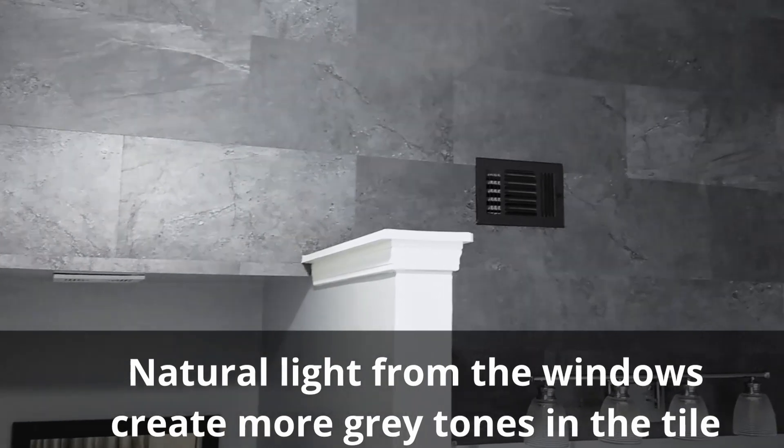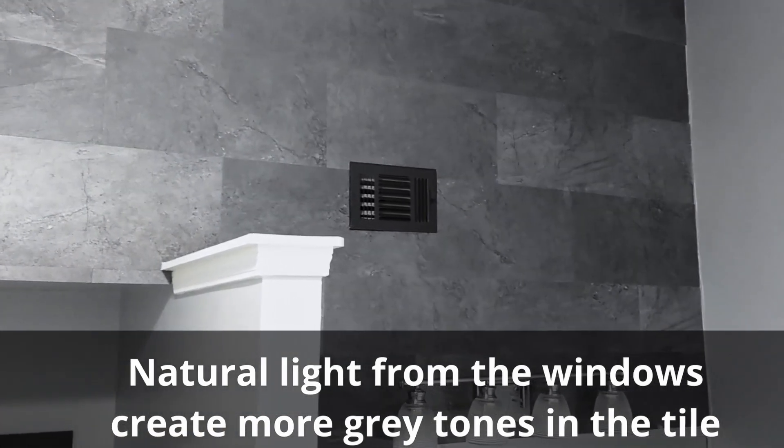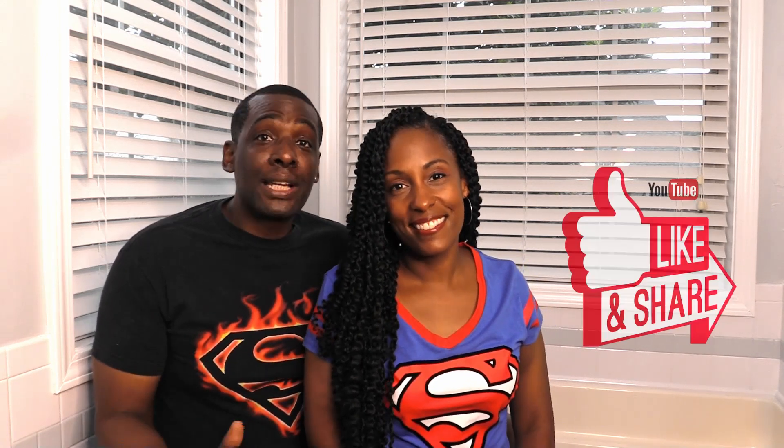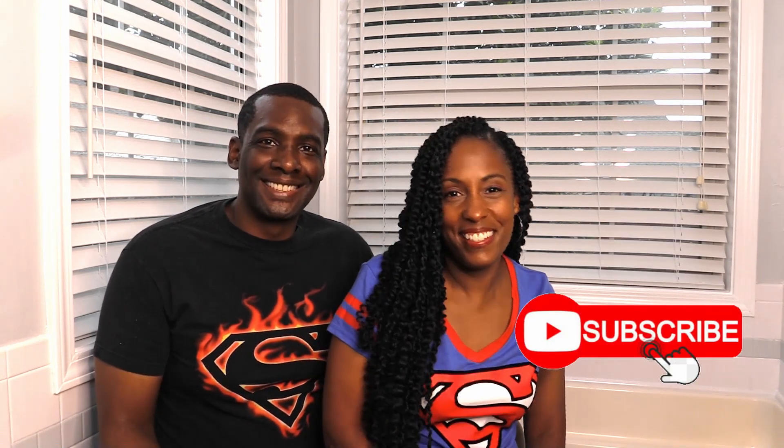We hope you've enjoyed our top five ideas on how to install peel-and-stick tile to transform your living space. Have any of you ever used peel-and-stick tile on the wall, or anywhere else besides the floor? If so, we'd love to hear about it in the comments. If you'd like to see more videos like these, please subscribe to our channel.